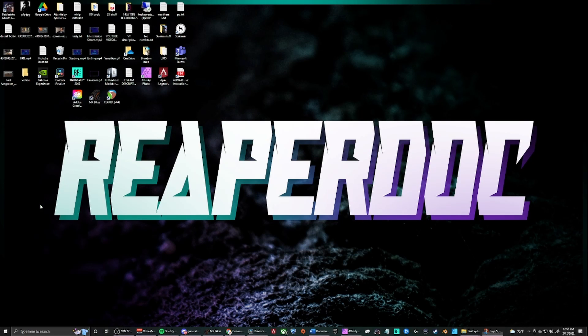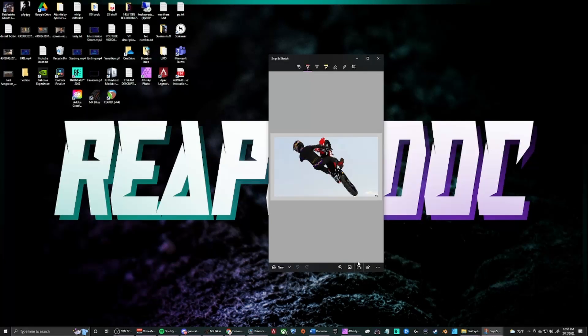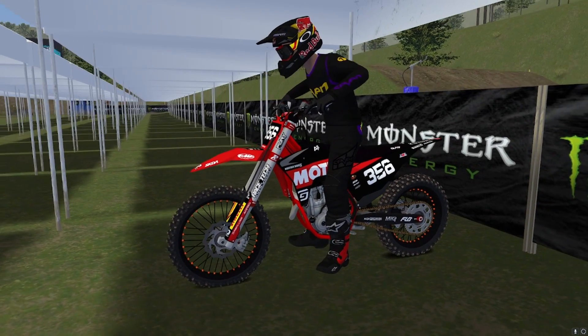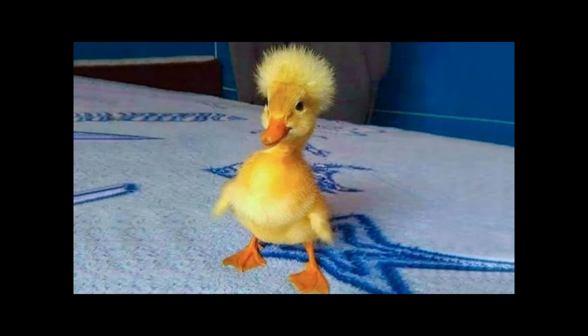Now that we have the perfect angle and zoom distance on our rider, let's snap a screenshot. You can do this a few different ways — I use the simple Snip and Sketch tool from Windows, but there are a bunch of different methods. Now that you've got the screenshot, you may be thinking that's surely the end of the video — well, lucky for you, I have more.